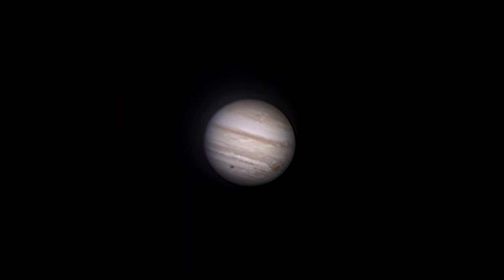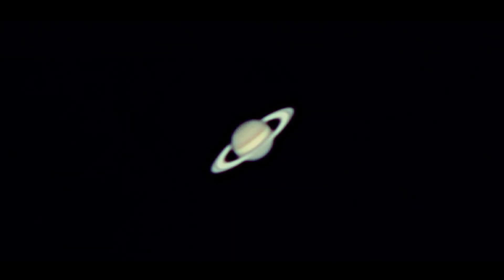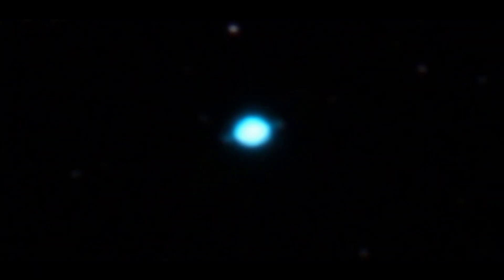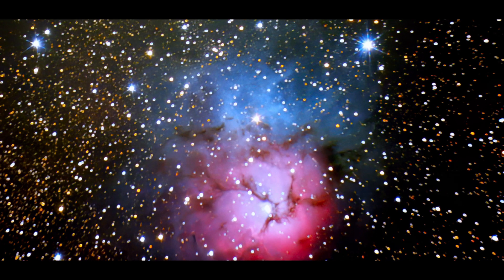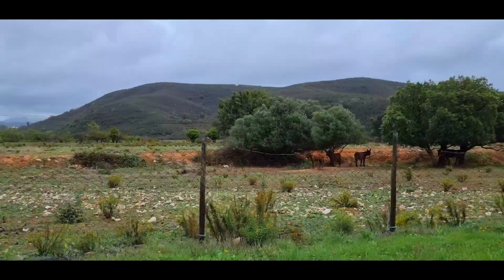Jupiter with a 5x focal extender. Mars, also with a 5x focal extender, with a bad night seeing. The Moon. Saturn with its rings. The Saturn Nebula, a planetary nebula that resembles the planet. The colorful Trifid Nebula. Uranus Planet. And much more to come during our live streams. And we are arriving at our destination.